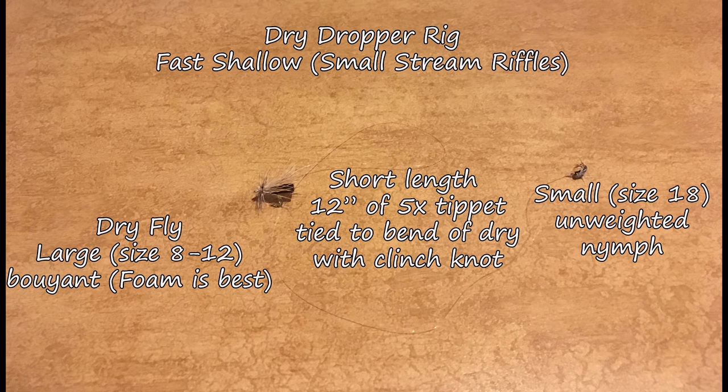Next up is my dry dropper rig for fast and shallow situations — like small stream riffles where nymphs are being pulled off of the rocks. I use a fairly large foam dry fly, then about a 12-inch length of 5x tippet tied to the bend of the hook with a clinch knot, and attached to that a very small, usually size 16 to 18, unweighted nymph. We don't have to worry too much about depth in this fast shallow water, and small stream fish are always very aggressive when they see a small nymph hanging below.